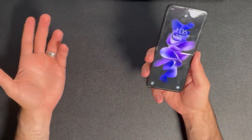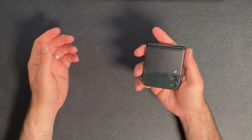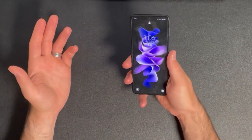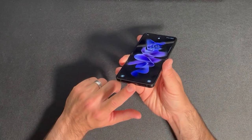As a phone that makes calls and stuff, it works really well, and I forgot how much I miss opening a phone to answer a call, and then hanging it up by just closing the phone. Pretty sweet. Speakers on the phone sound great, and you get a stereo speaker setup, thanks to the earpiece doubling as a speaker, as well as a speaker on the bottom next to the USB-C port.